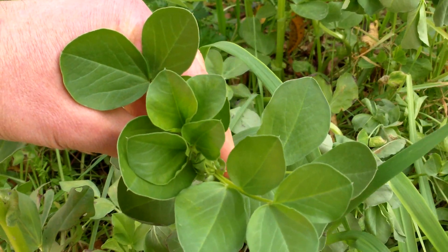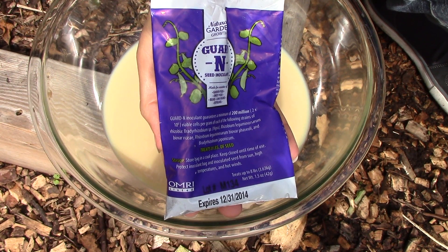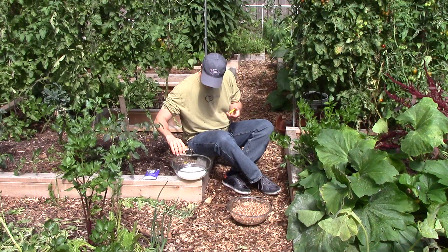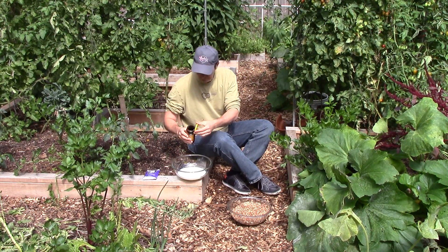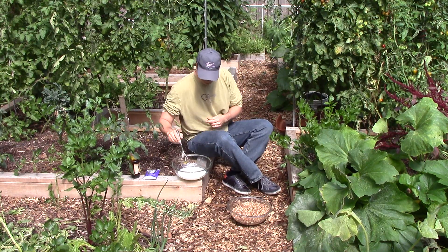Though these bacteria are naturally occurring in healthy soils, I did purchase an inoculant to ensure an abundance of bacteria for nitrogen fixation. Now that I've inoculated our cover crops two years in a row, I'm going to assume the bacteria are well established and won't purchase more inoculant in the future.